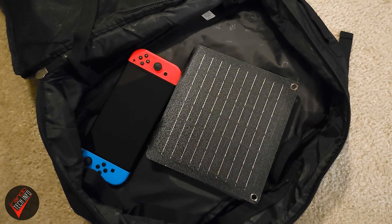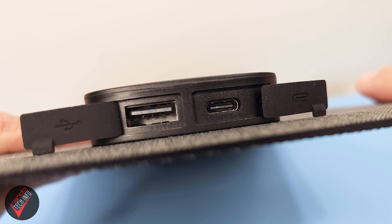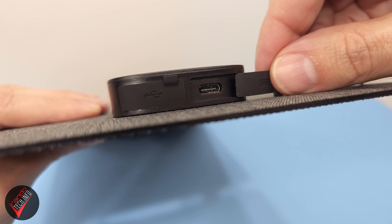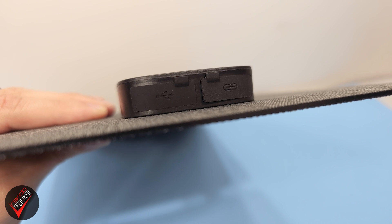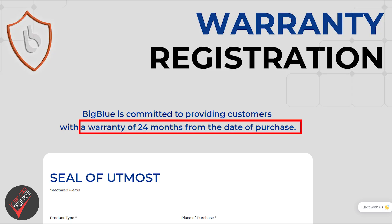It weighs just over one pound, so it's pretty easy to stow away inside or outside of a backpack using the built-in mounting holes. The panel has two output ports: a USB-C and a standard USB-A. The ports can be protected by the included attached rubber plugs when not in use, which helps the panel achieve an IP65 water resistance rating. If the panel stops working, Big Blue provides a 24-month warranty so long as you register on their website.